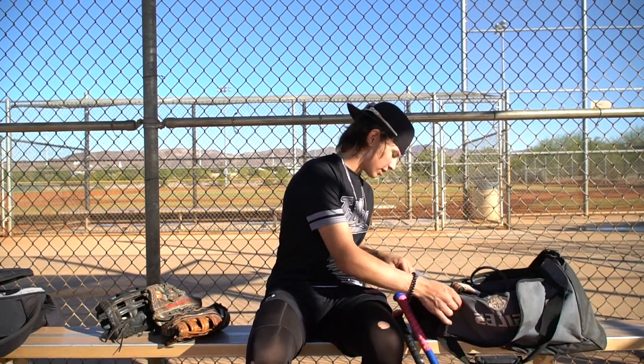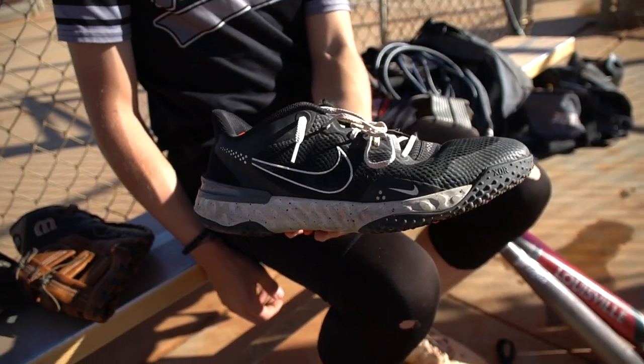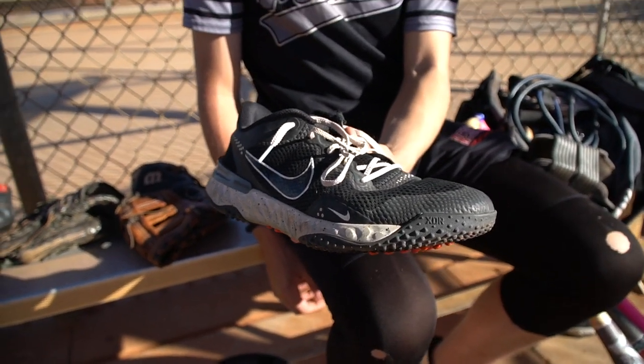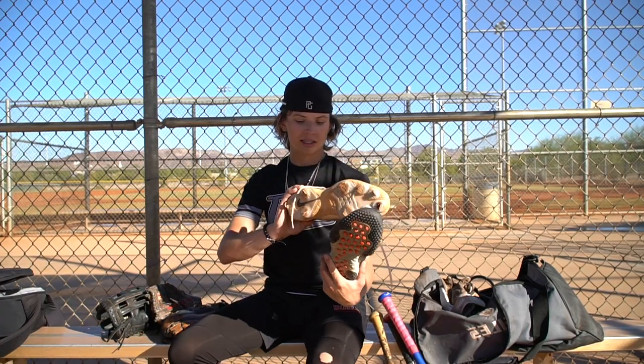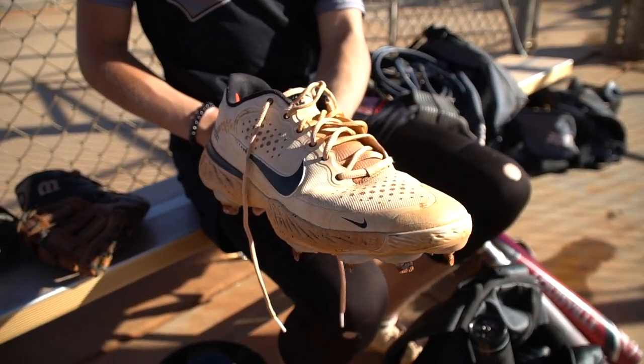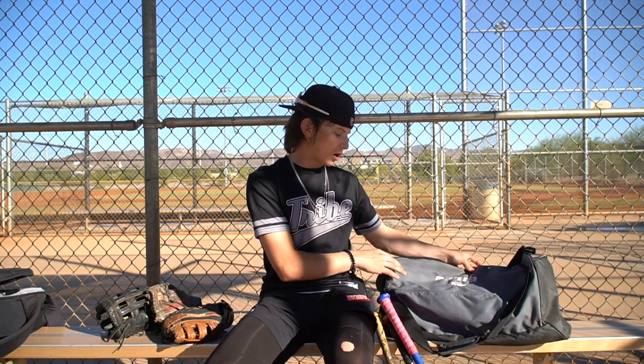Cleats — we have turf shoes here, I think they're called the Alpha Huarache Threes. Then we have the matching team cleats — that's what we have to wear. Then the bag — we have a nice Nike duffel bag with our name and team logo on it.